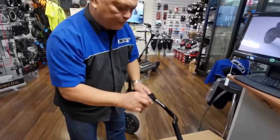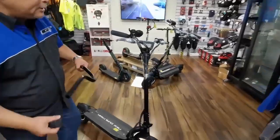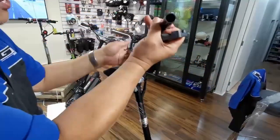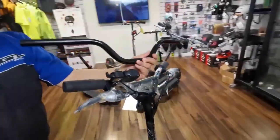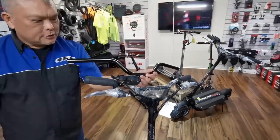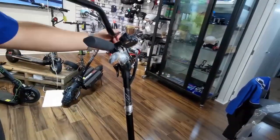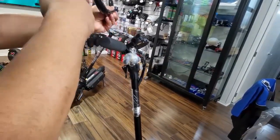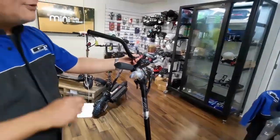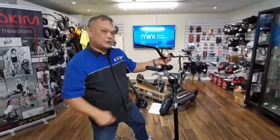Secondly, we want to show you that this part needs to be installed onto the handlebar. There are people who have installed it incorrectly — some install it at the wrong angle one way, or the wrong angle another way. The right angle is when the stem is in line with your handlebar. If you look at this angle, just this part here should be in line with the handlebar.